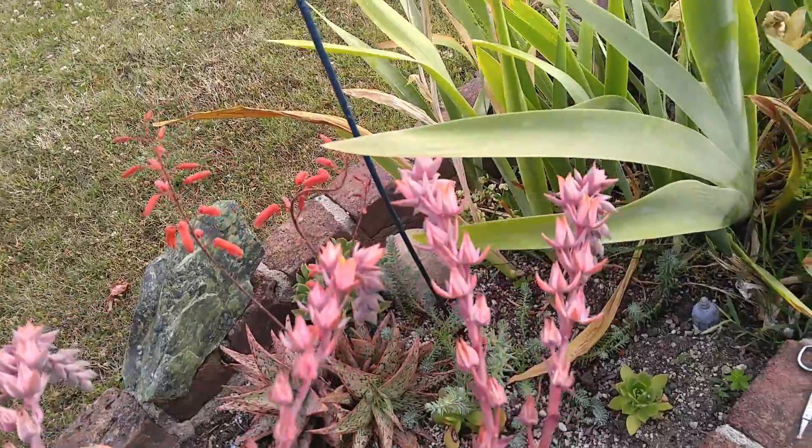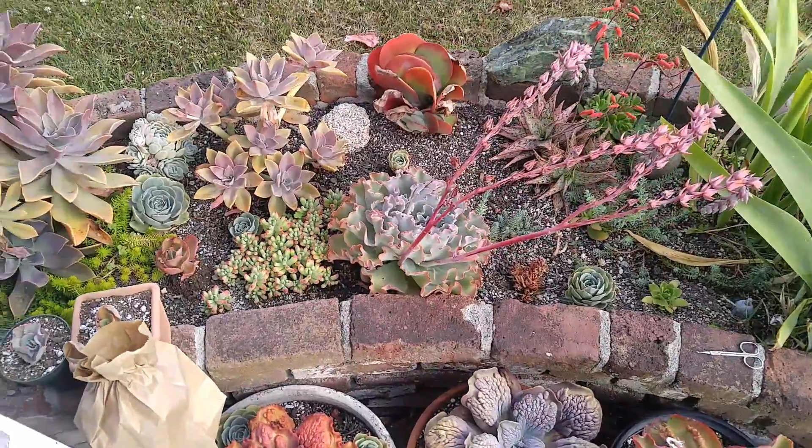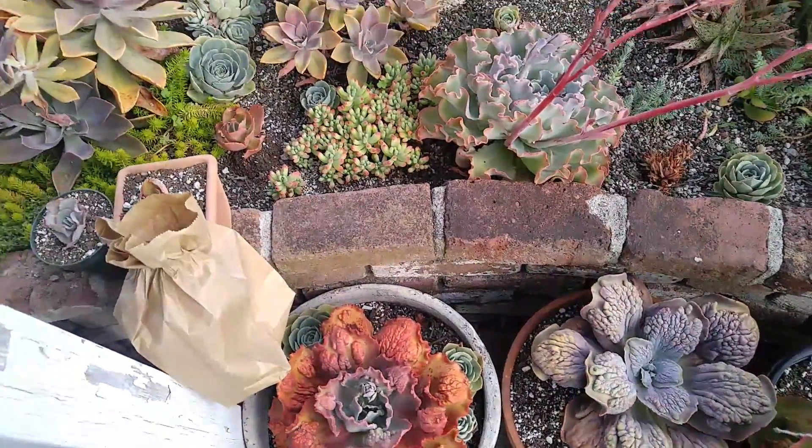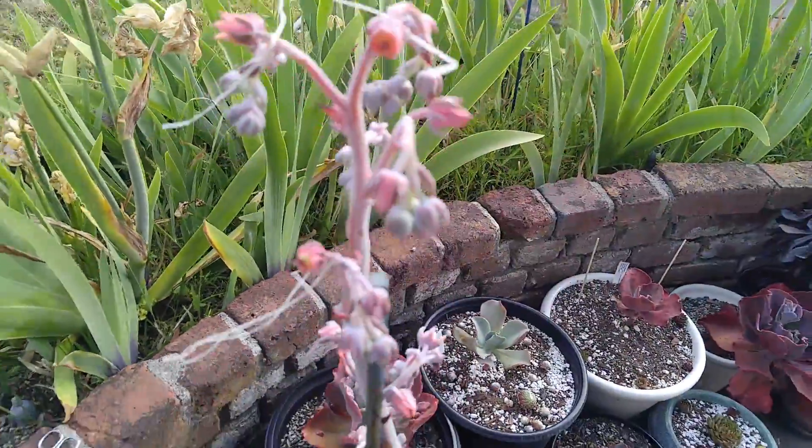I got the anther from these inflorescent stalks. These come from Echeveria Blue Waves I believe it is, and I am just documenting my cross pollination attempt.